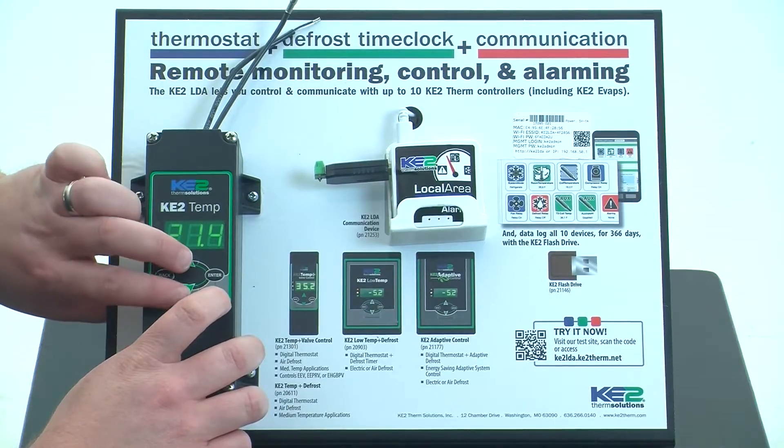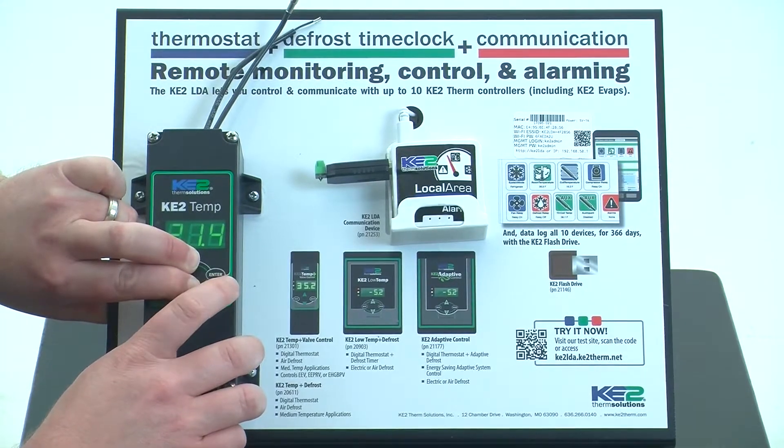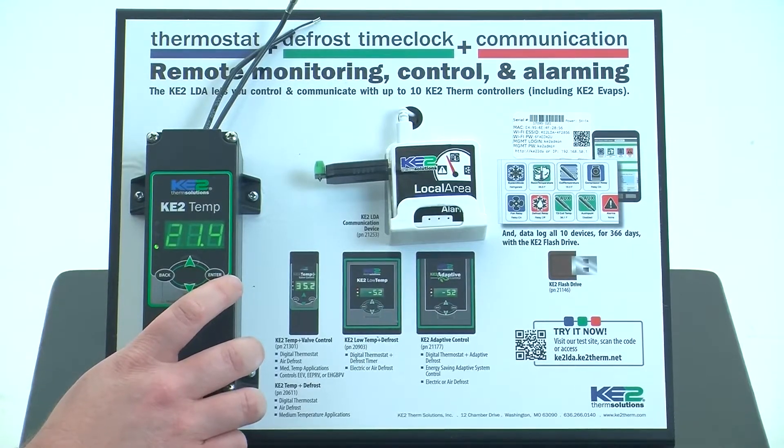To unlock the display, simply press and hold the up and down arrow and press the enter button again. You'll see it blink off and come back on — that's how you know that it's unlocked.